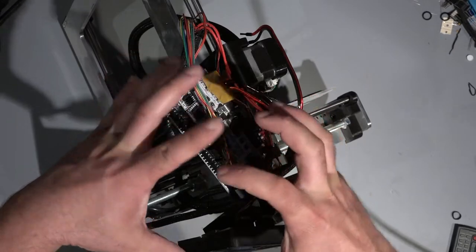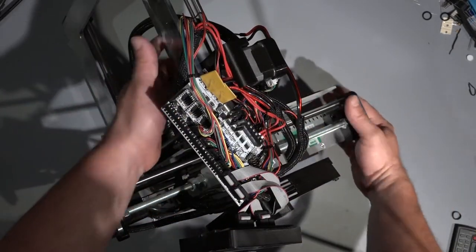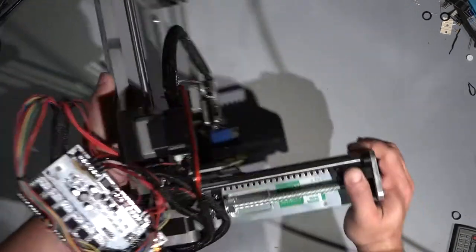Hi guys, today in this episode we will try to repair this piece of junk 3D printer — I don't know what the company name is, but the printer is called Berlin I3.